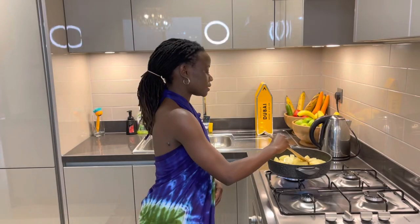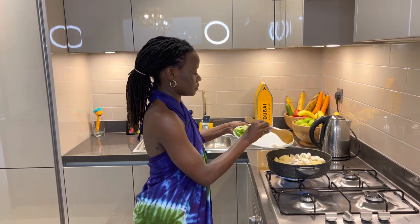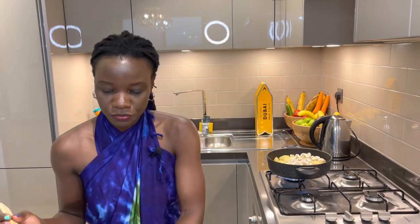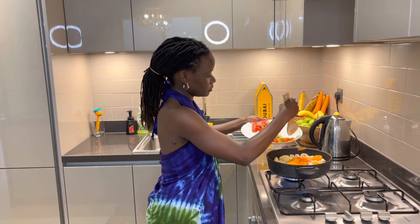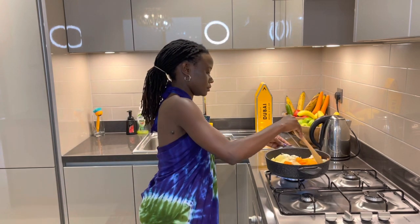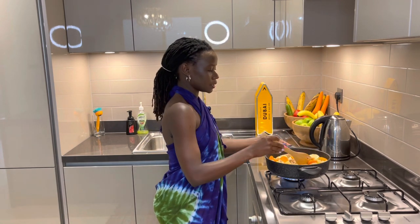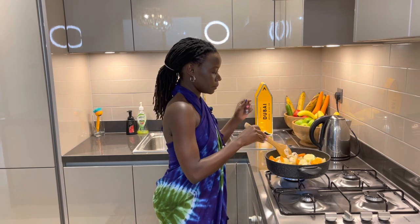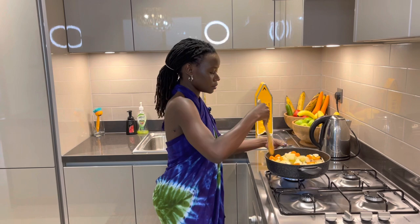I'll put my potatoes in. I've cooked the potatoes for 10 minutes, so now something else goes in — the mushrooms and carrots. Stir for some time. I want the mushrooms to sink into the oil as well, along with the carrots.